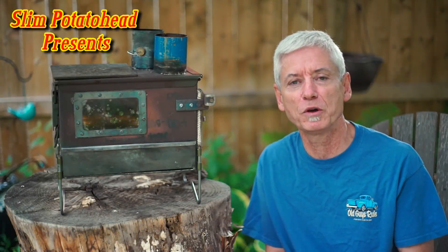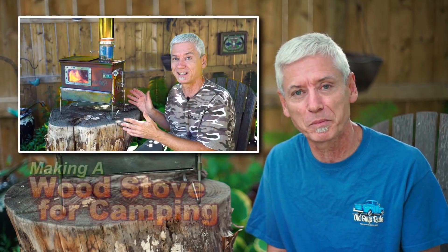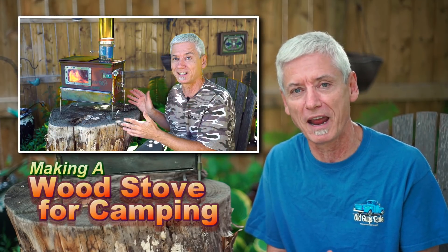When I posted my first video on my camp stove, I asked if anybody was interested in how I built it, and the response was overwhelming. So I'm going to carry on — here's the next part of how to build your own camping stove.